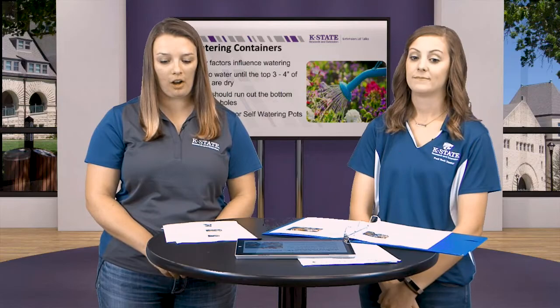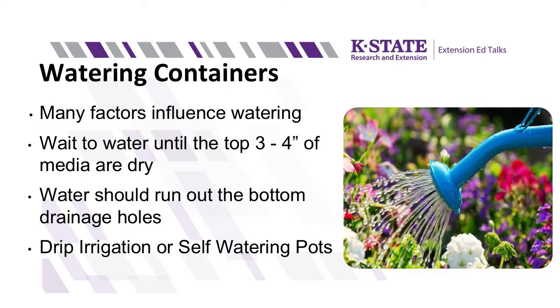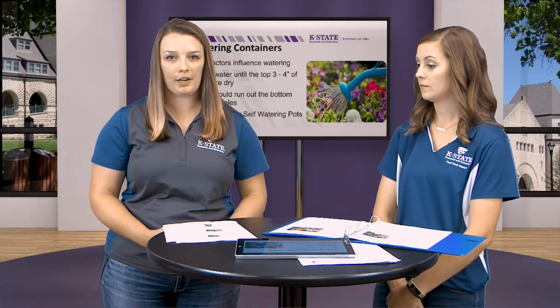Watering containers is also very important. There are lots of factors that go into how much and how often you'll need to water, so there's no perfect schedule. Some factors include what your pot is made out of — plastic or ceramic — since some materials are porous and water will drain out more quickly. Also make sure you're picking plants that have similar water needs so you can water the whole pot at the same time without babying certain plants.